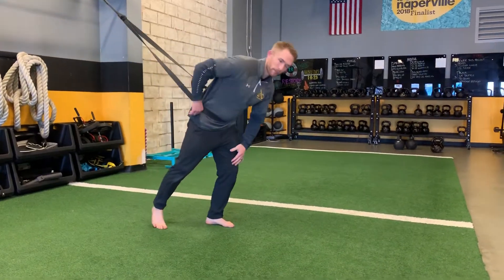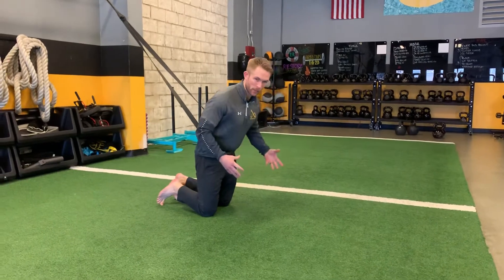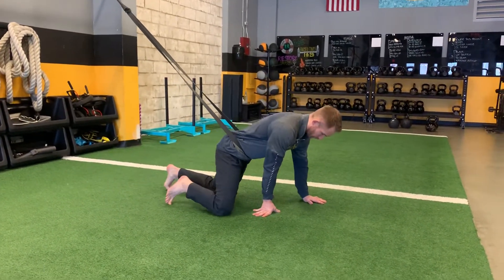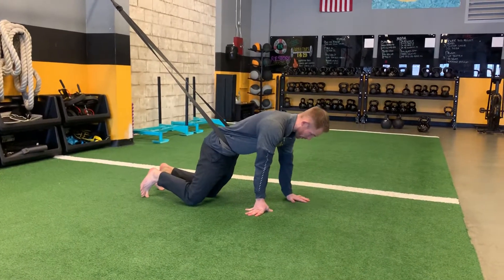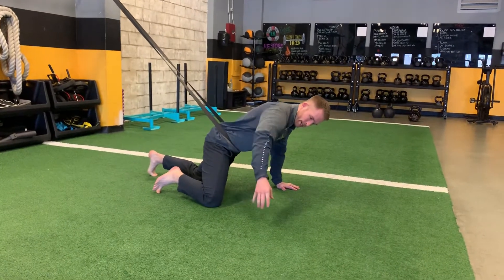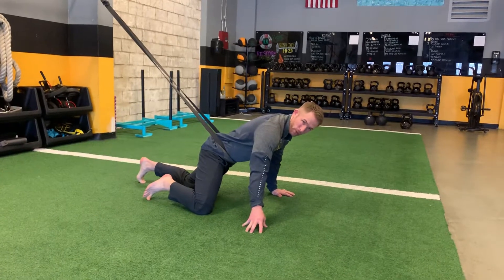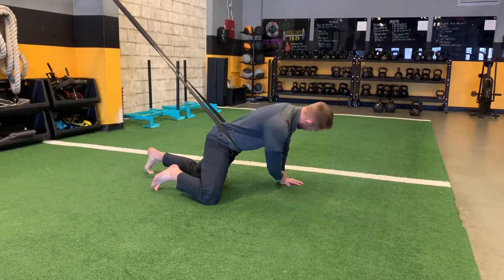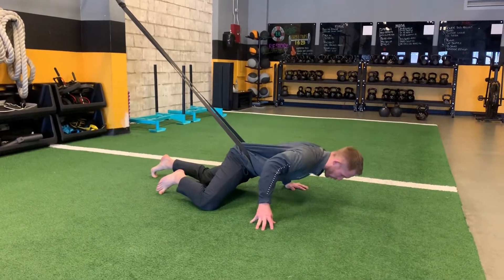Going through single arm push-up variations using the band, I'm going to take you through a number of them and some good cues. To get started, let's say I wanted to start on my left hand — my left hand goes on the ground, my right knee comes up forward, and I'm going to start with my right hand fingertips for a little extra support. Just like regular push-ups, we want to drift forward to keep a vertical forearm, and we want to do the same thing with the single arm push-up.